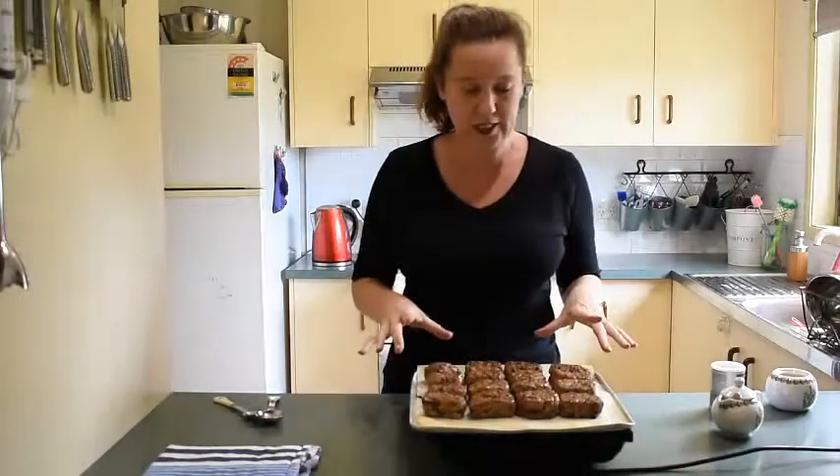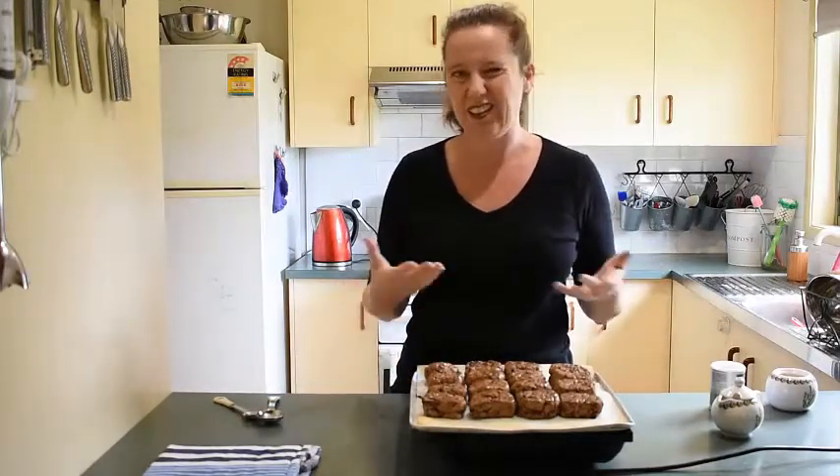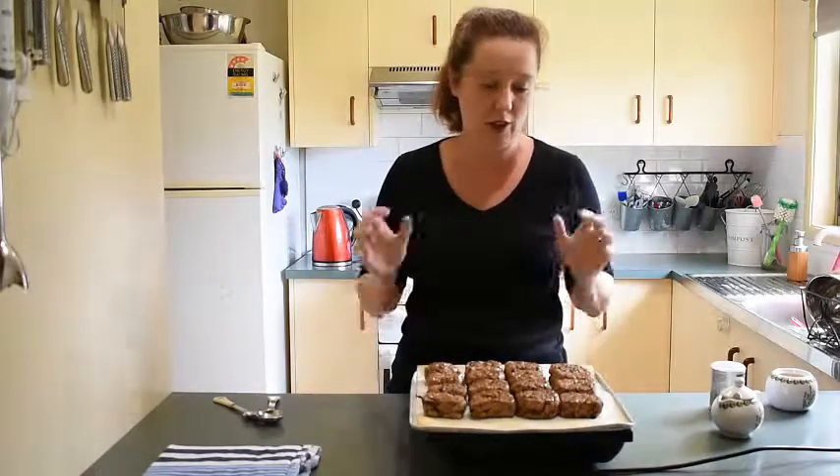That's done — I'm going to let these cool on a wire rack so air can flow underneath. If you leave them on the tray, steam can make the bottoms go heavy and gooey. Once they're cool, we'll come back and pipe our chocolate crosses on top.